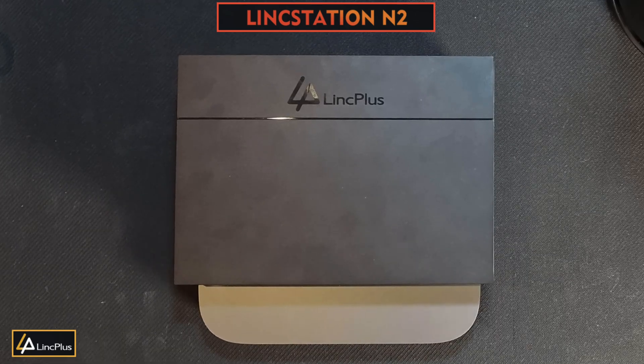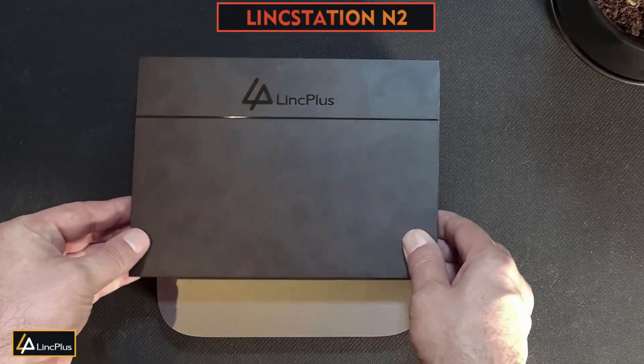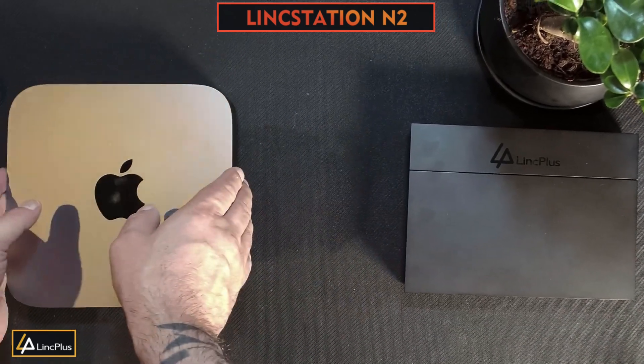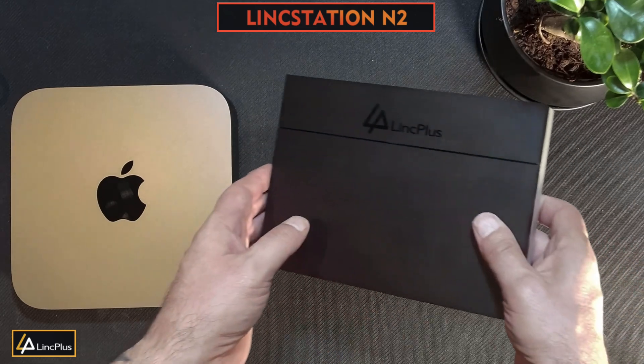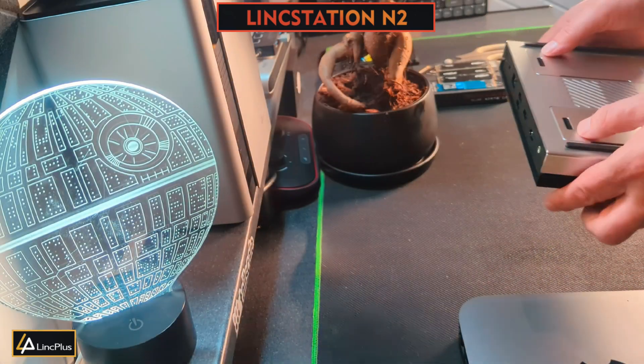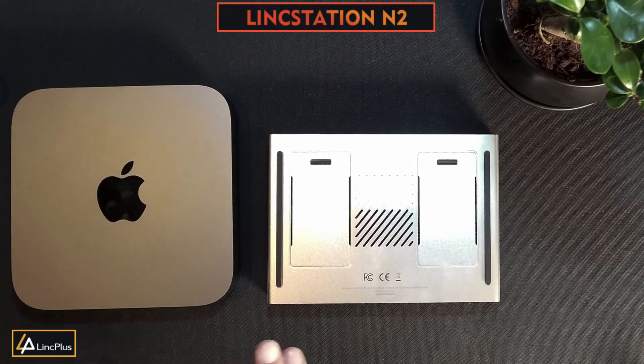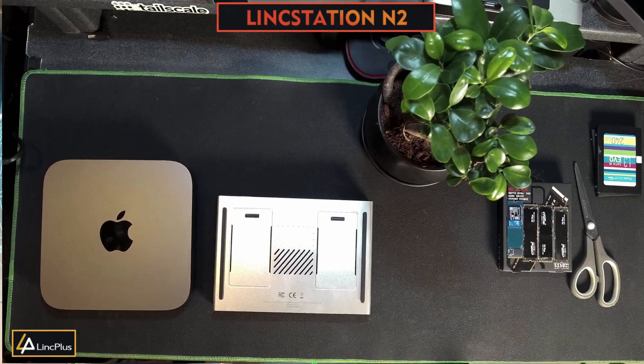Hello everyone. Today we're going to be looking at a super small server that's smaller than an Apple Mac Mini. But unlike the Apple Mac Mini, the Linkstation N2 allows us to be able to change and upgrade the storage. Let's go back in time and do the unboxing.